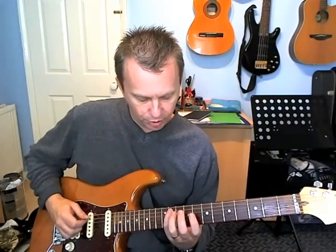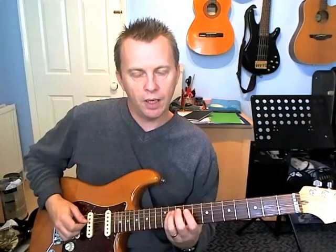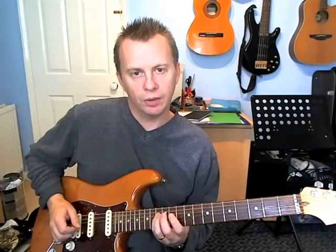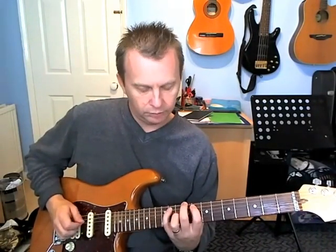Then we come out of the chord. I'm just going to play the ninth fret on the A, then move it over to the ninth fret on the D, and then move up to fret thirteen on the D.